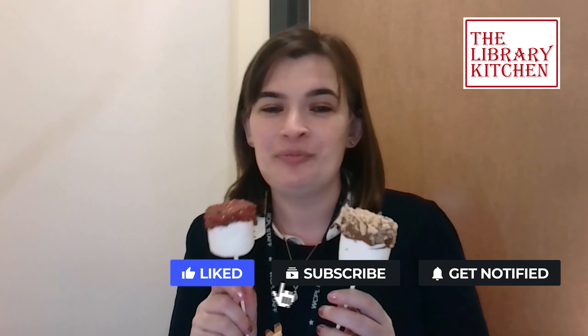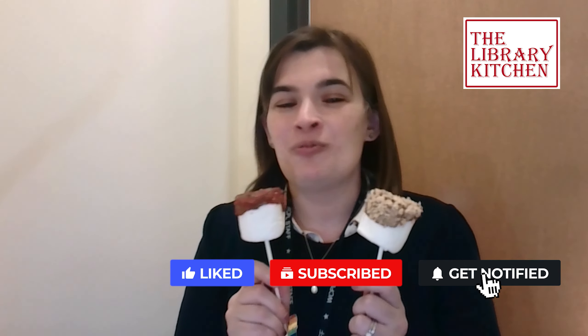I hope you get to enjoy one of these delicious and festive hot chocolate stir sticks. You all have a wonderful holiday season. Thanks for joining me.